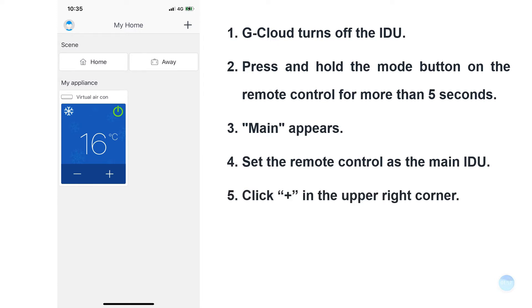Download G-Cloud Plus app in the mobile application store, connect the mobile phone to the wireless network, open G-Cloud Plus app, and click on the plus in the upper right corner.